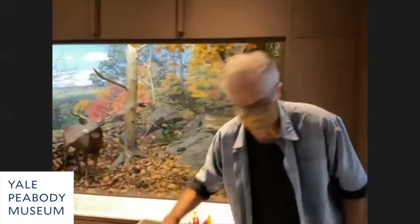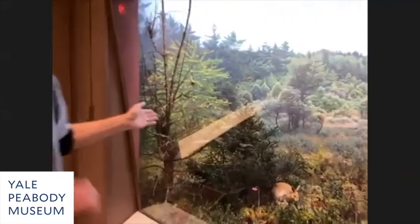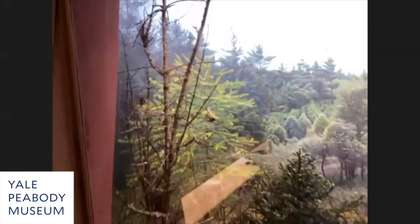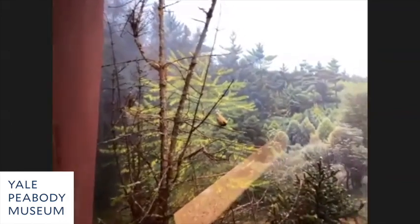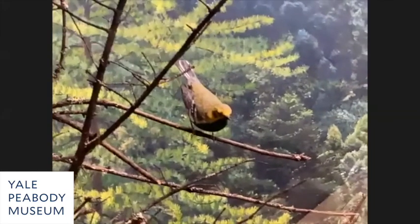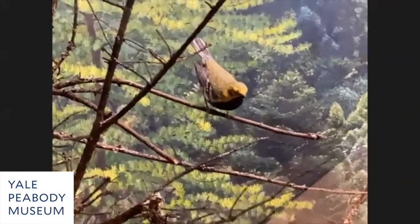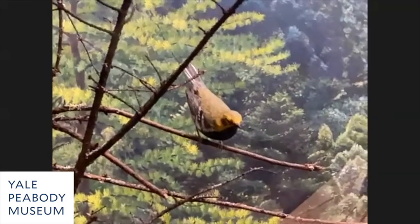Those are the two approaches in this diorama. You can tell it's a model if you really look closely, but mostly they blend in. We're using carved models more and more.